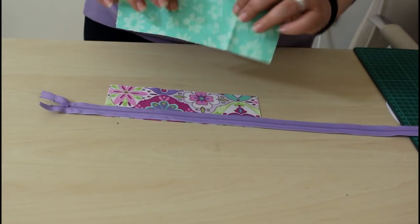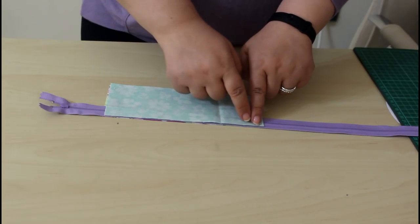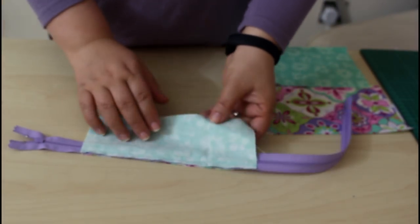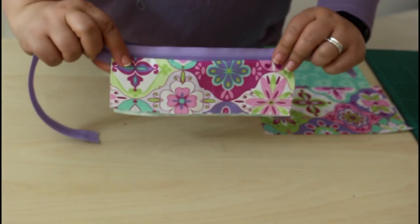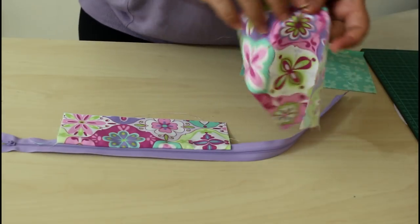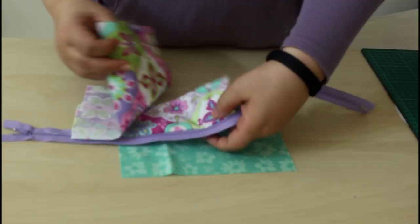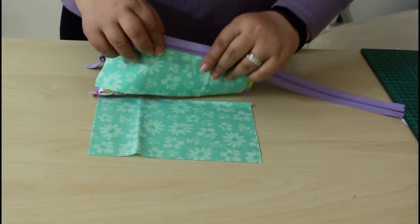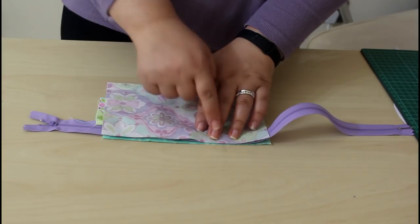Sandwich the zipper between the right side of the lining and the right side of the outer fabric. Clip or pin and sew with a quarter-inch seam allowance, and don't forget to backstitch at the beginning and at the end. Now get the other side of the zipper and repeat: place the outer piece to the other edge of the zipper right face to right face, and the lining piece facing the lining piece, right sides together, lined up to the other edge of the zipper. Pin and sew.